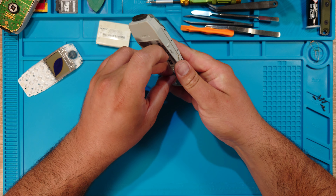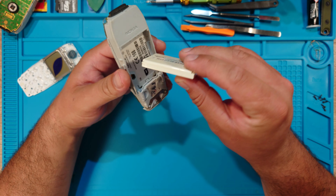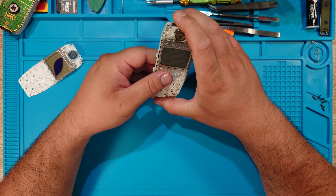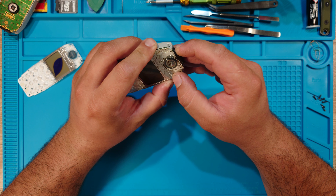Well, this is taking a bit too much, so I will try to do a more advanced cleaning. But before I do that, I want to test that this phone works so that I don't do all of this for nothing.